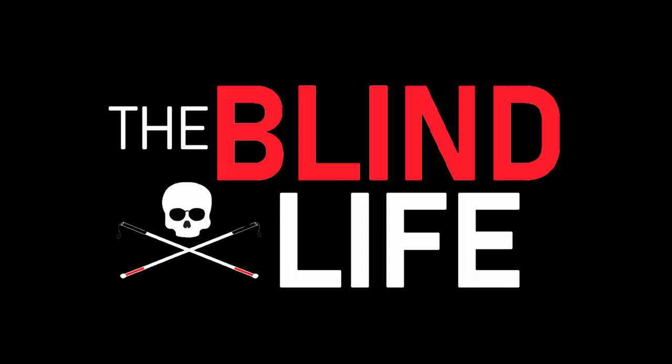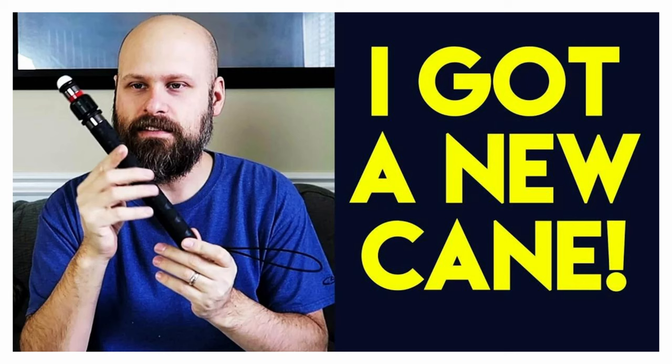I think maybe I have found a telescopic cane that doesn't suck. Hey guys, it's Sam, this is The Blind Life. Welcome back to the channel. For years you guys have been asking me to find a good telescopic cane, and I've been looking. I did make a video about a telescopic cane once before, and you guys really seem to like that video. I get a lot of questions about that cane, but unfortunately it did not last very long.